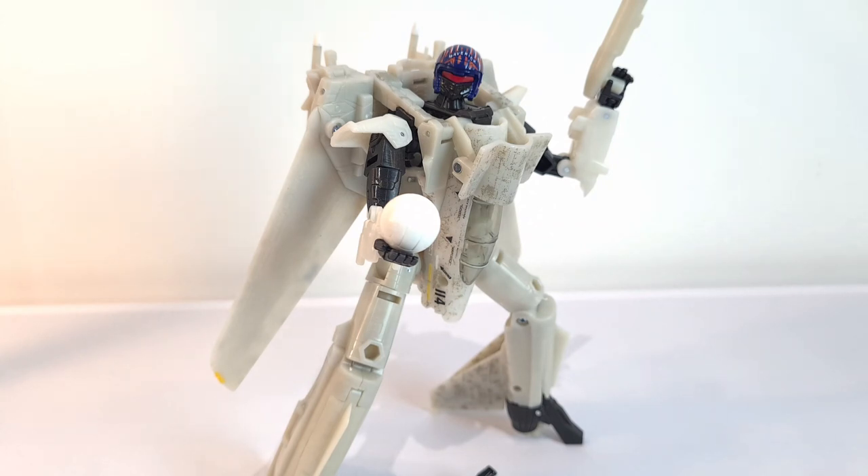In terms of accessories, I'd probably go an eight on that. You've got the extra hands that you can swap out, the little bike — which posing-wise looks quite cool — and then you get the ball that comes with it. But it brings me around to the paint, which is kind of like two stories really. In jet mode he looks peppered with paint, but then you come through into robot mode and all of that paint is on the other side. You get some of it on the torso section and on the face, which is really well painted, but the rest of the figure looks really quite plain and bland. Which is a real shame. So I'd have to give it a six out of ten for paint.